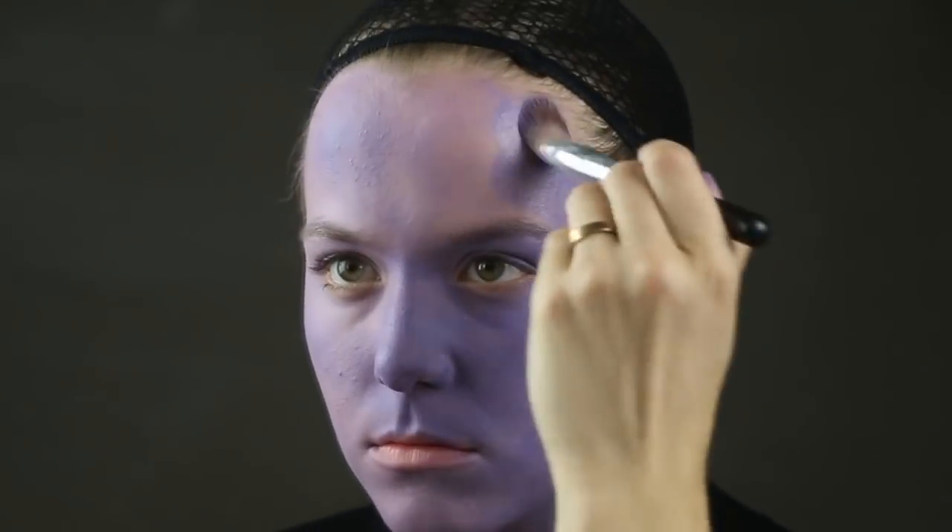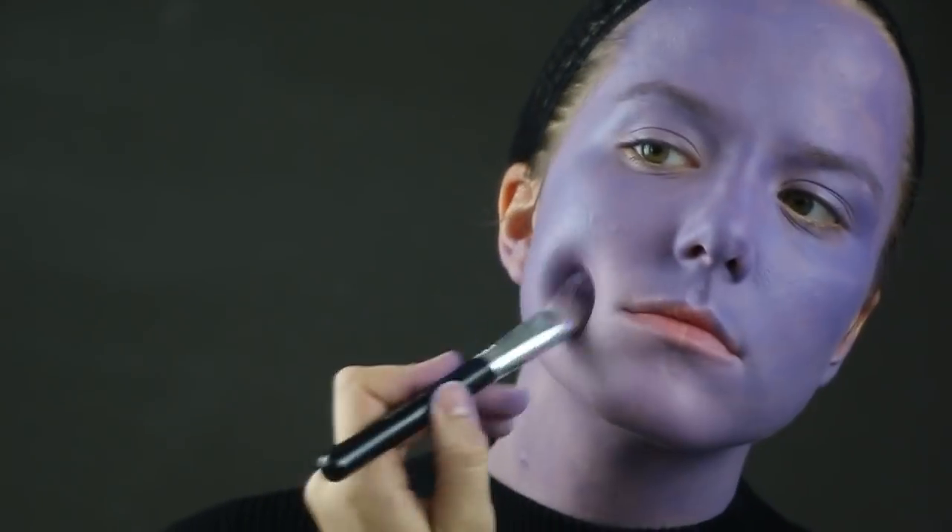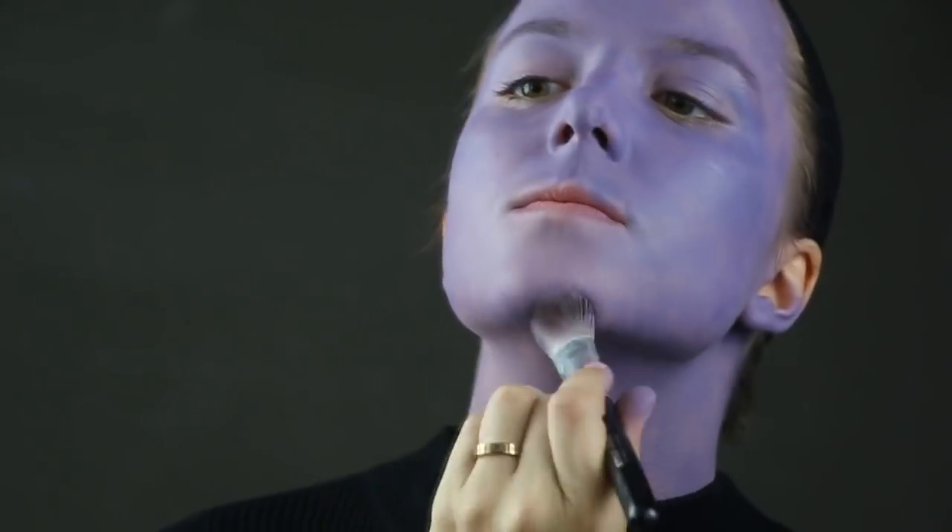I'm trying to apply it evenly all over, but this makeup goes on really slowly and not very evenly, so it'll take a lot of coats to get it where you like it.